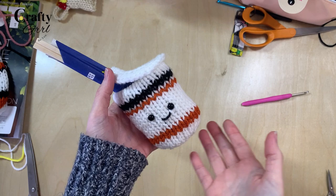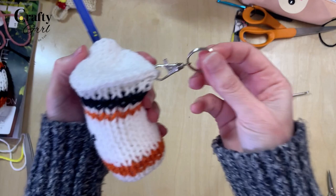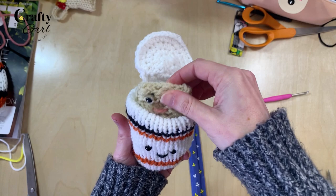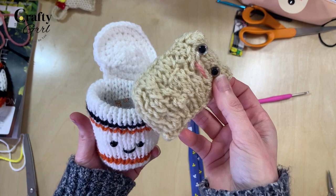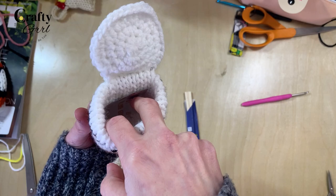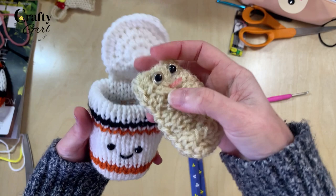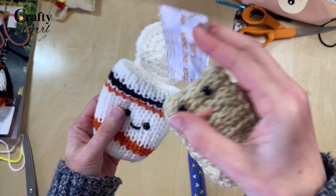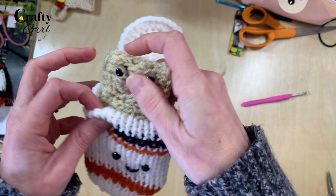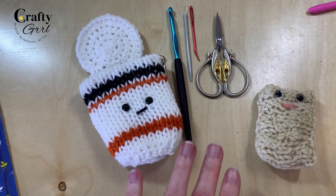Hey everyone, it's Tori the Crafty Girl here and today I'm going to show you how to make this adorable little mini ramen noodles keychain with your circular knitting machine. The lid is made from crochet and on the inside we will also have a knitting machine piece which is going to be the ramen noodles. You can also just add stuffing and seal up the top to make it more of a stuffy. I'm sending this to a friend as a gift. So without further ado, let's dive in.